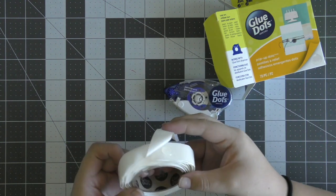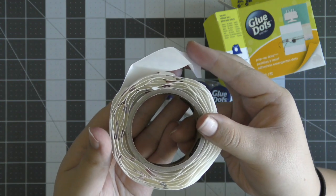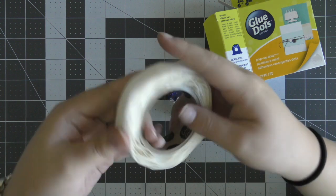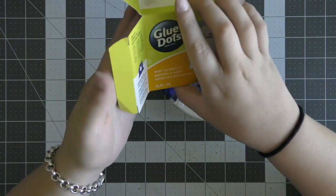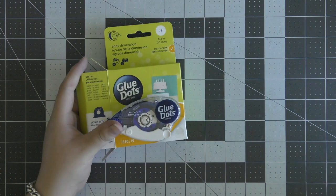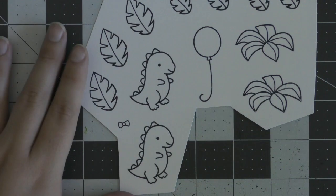I'm going to be using this permanent tape runner adhesive which I'm super excited to use. I've never used any Glue Dots products before so I'm really excited to use them, and I'm also going to be using these pop-up dots which I'm guessing are exactly like foam tape except they're Glue Dots, so they're super sticky and super strong. I'm really excited to use these in my project today.